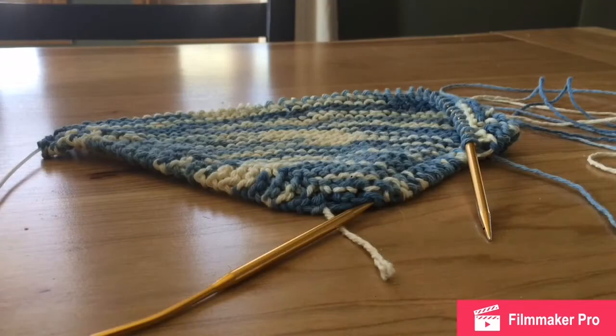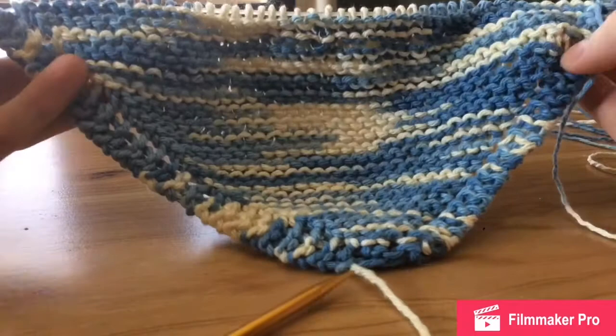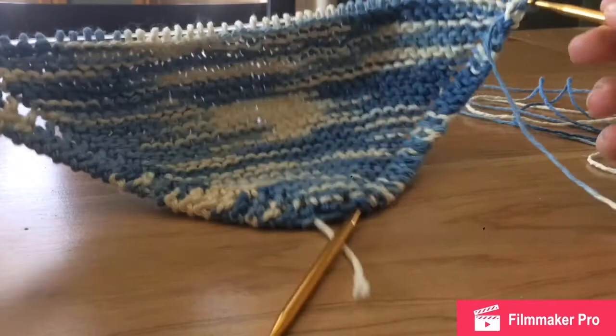All right, we are back with half of our dishcloth done. We have 50 stitches on our knitting needles and you can see we've created this nice little pattern. The next step is to start decreasing so we can get the last half finished. I'm just going to slide this back down.